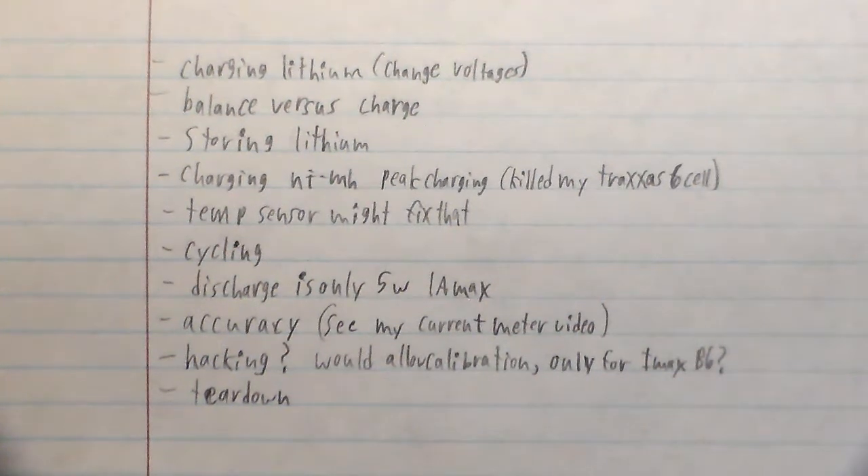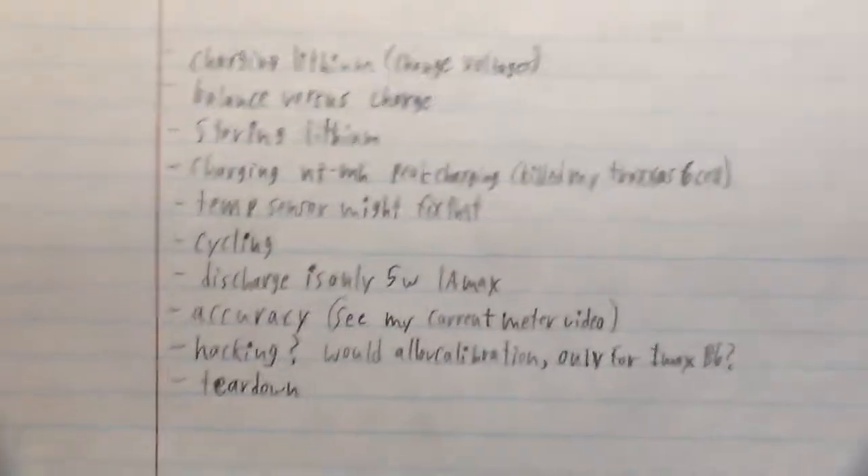Hey there YouTube, SuperbrainAK here, and in this video we're going to be talking about the Keen Townergy TB6B that I've had for five years. These are what I'm going to talk about, so let's get on with it.